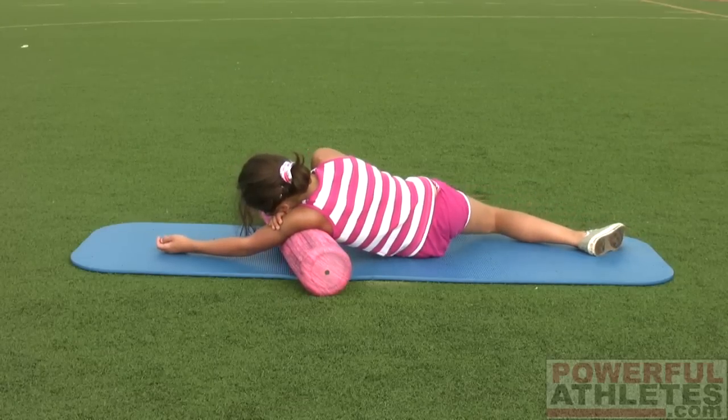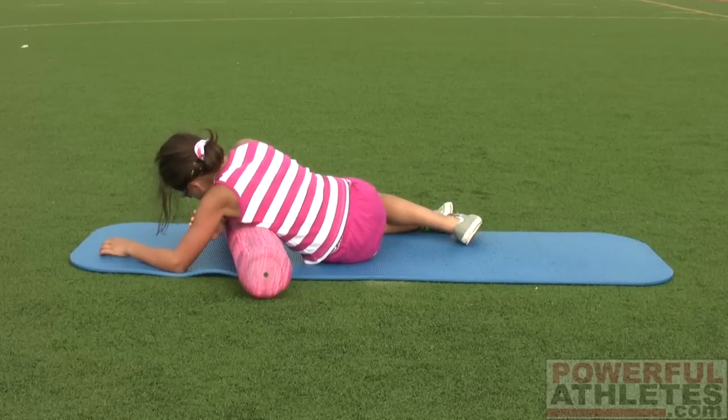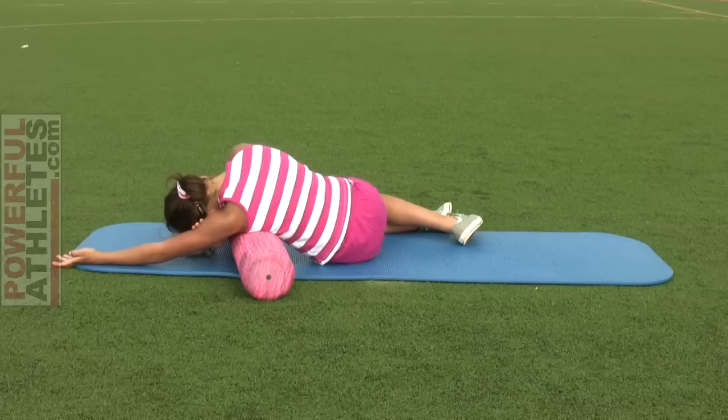Let's take a look — just roll down midway through your torso now, so you can see how far down you're going to go. Right about there. Lengthen that arm out. Roll forward and back.